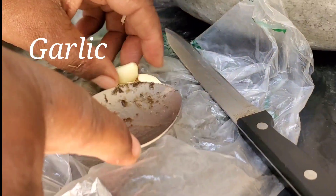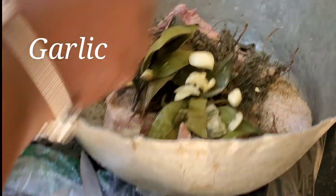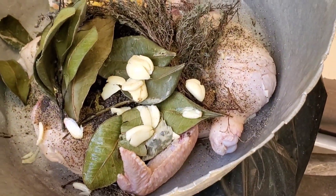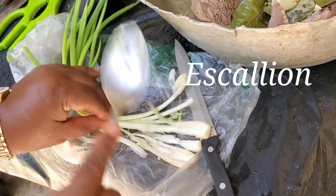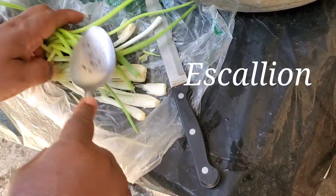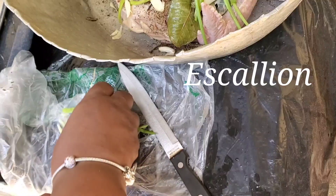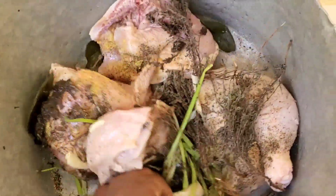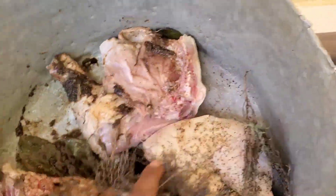She mashes up some garlic — this is an outdoor cooking experience, no fancy chopping board. She crushes the garlic and then smashes up some scallion. Then she goes in and just rubs everything in there, getting that seasoning worked in. It's jerk chicken — it's supposed to be flavorful, it's Jamaican food, it's well seasoned. Don't be afraid.